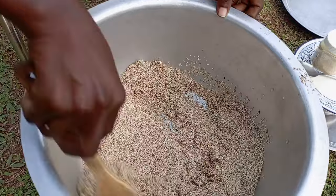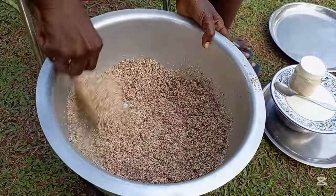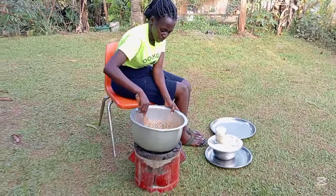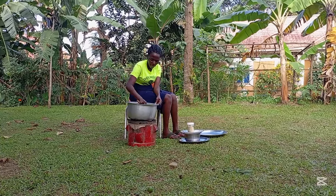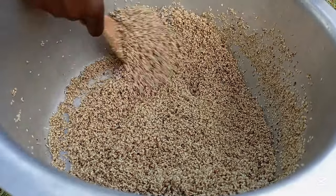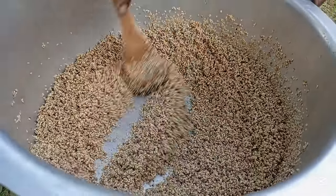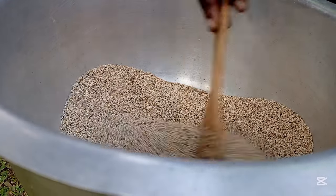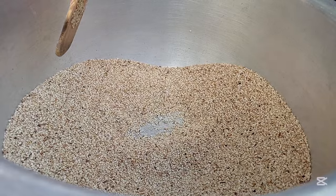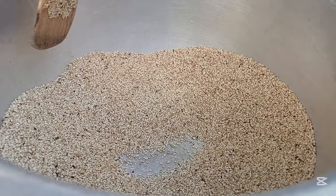This water has to make it soft somehow. They are popping seriously. If you see them popping like that, it doesn't mean they are getting ready.